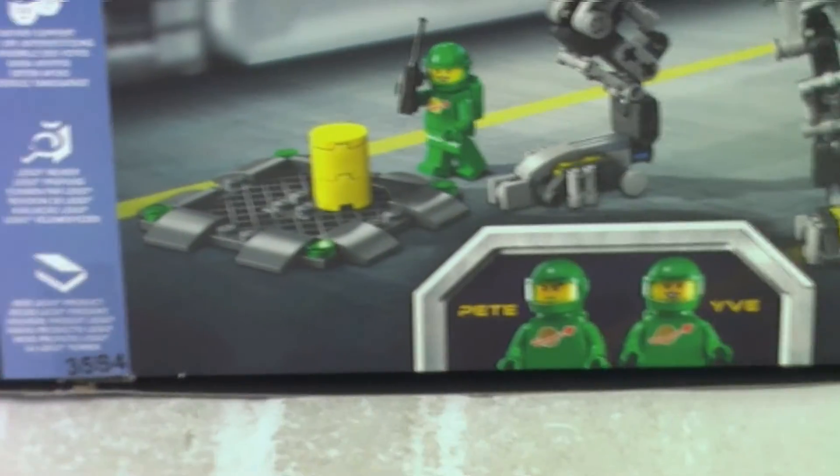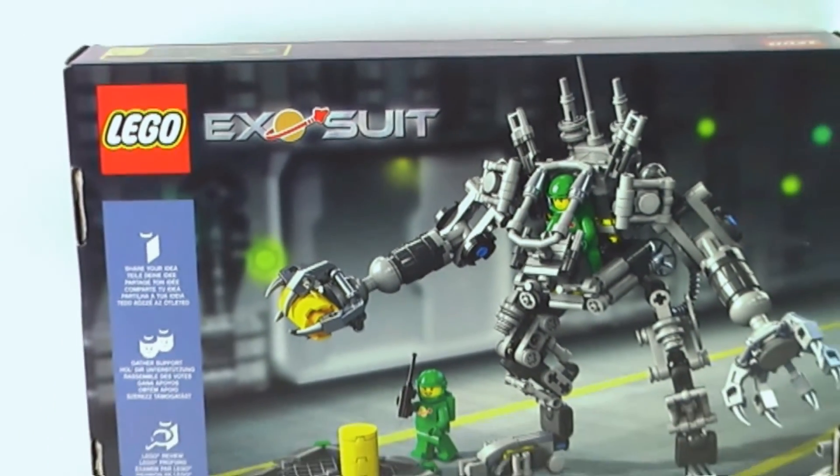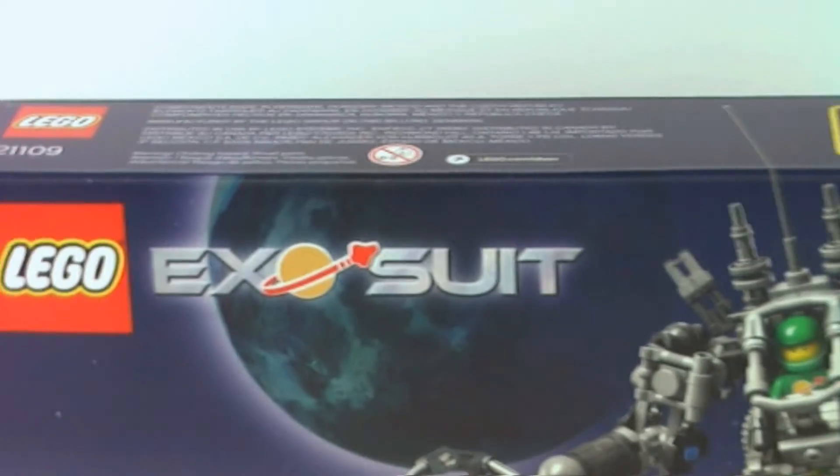Here is the box, which has a very different box design — it's similar to the Architecture set boxes, so that's really cool.